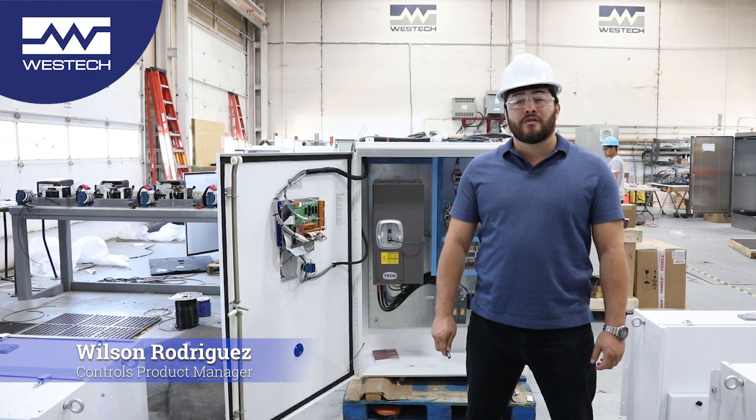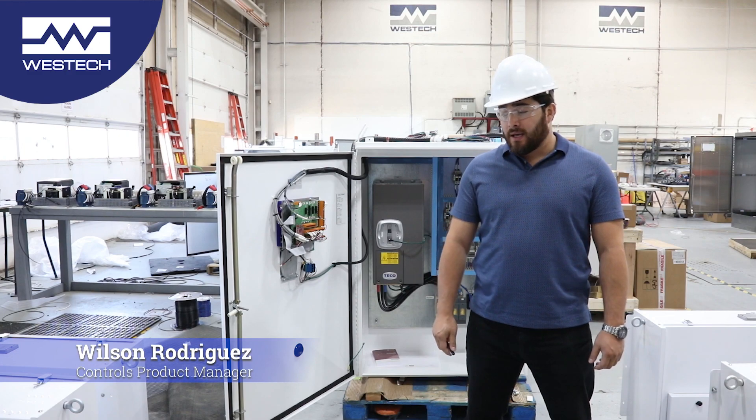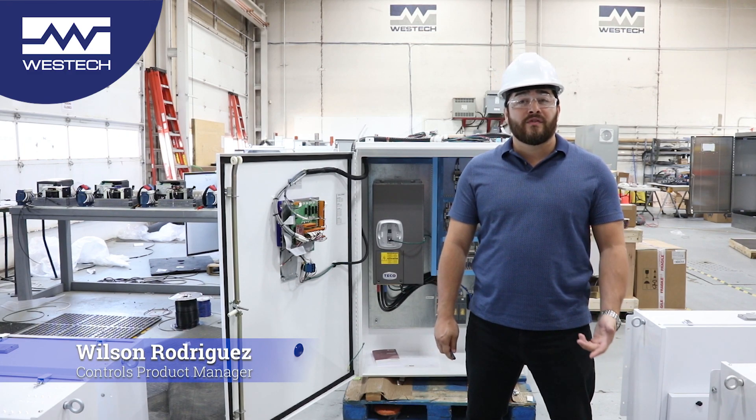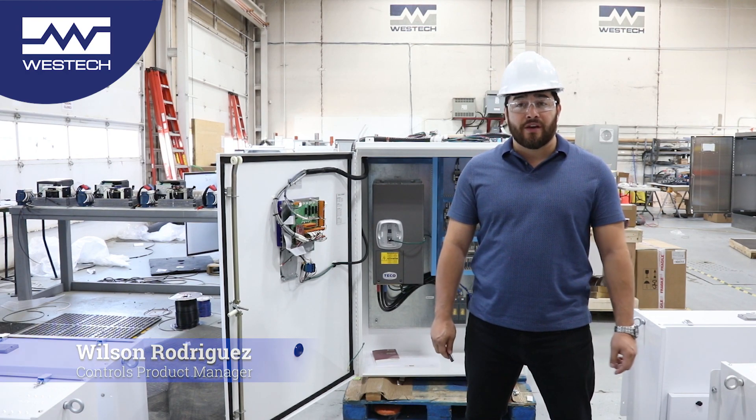Hi, my name is Wilson Rodriguez. I'm the control products manager here at Western Conduction. Today we're going to go over our variable frequency drives, particularly the SP2000 and the motor control methods available in this drive.